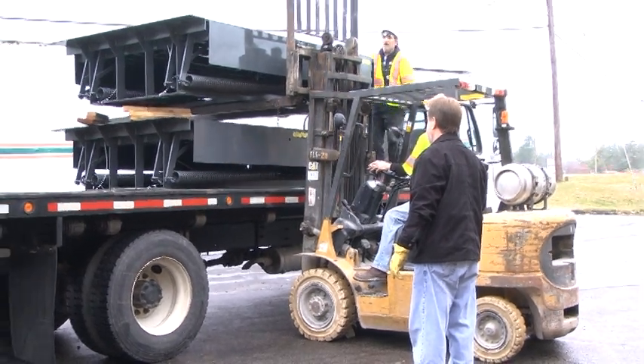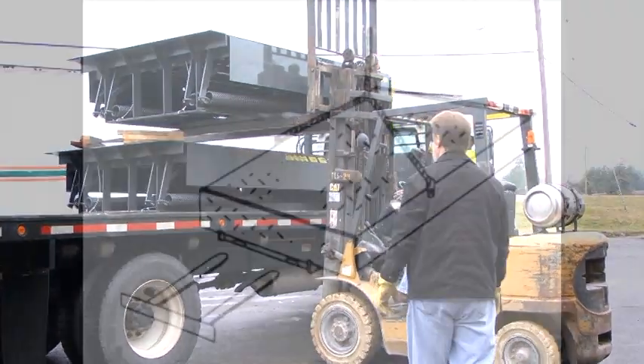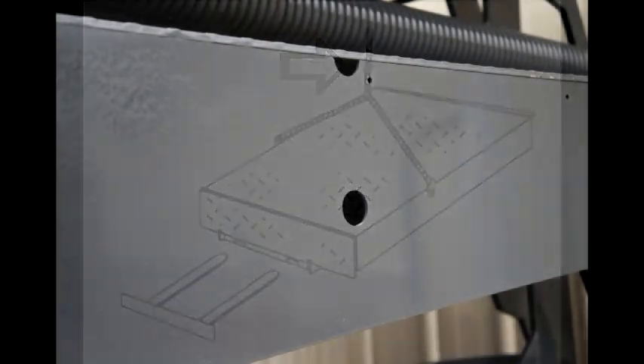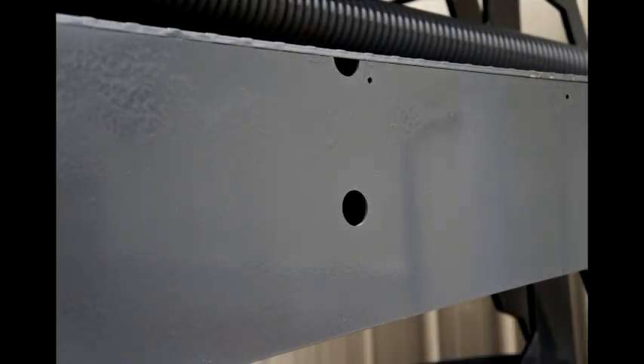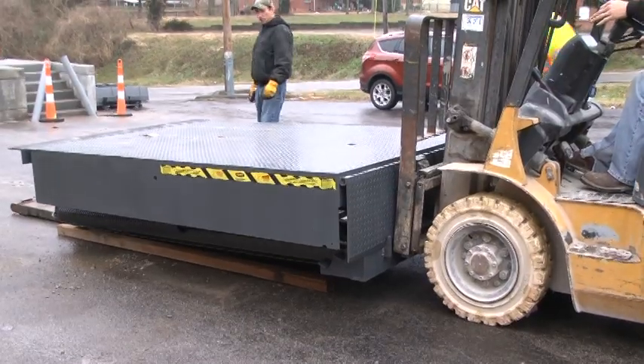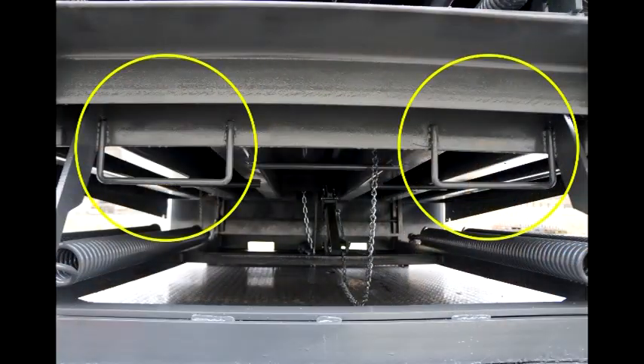Unload the leveler from the truck. Pit levelers can be handled in one of three ways: a chain sling can be used by hooking the chain into the holes on either side of the leveler, by using the fork slots on the front of the leveler, or the fork slots at the rear of the leveler.